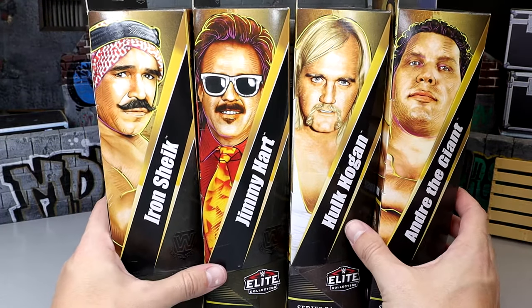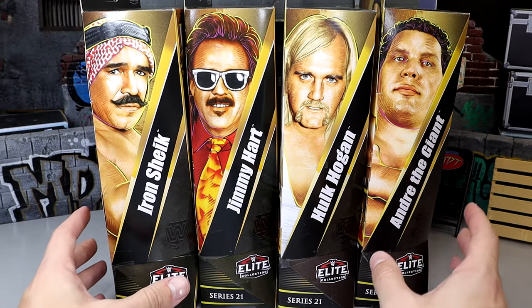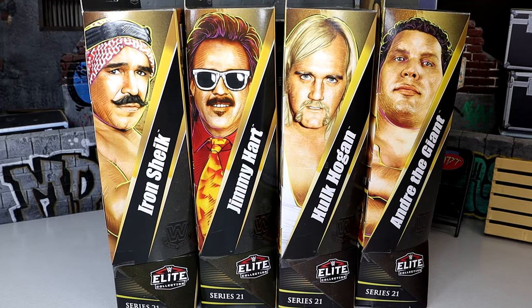Super excited for Legends Series 21 and really excited for Legends Series 22. Can't wait to get all of those guys in here — Captain Lou and all that. So this should be fun, man. Let's crack Legends Series 21 out of their packaging, find out what they're all about, and see if they are indeed worth a damn.